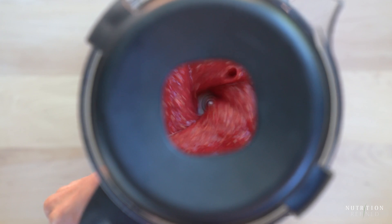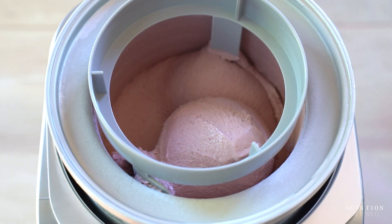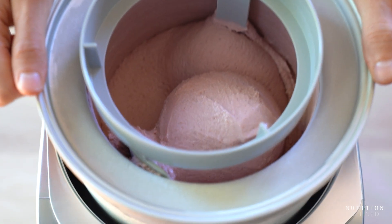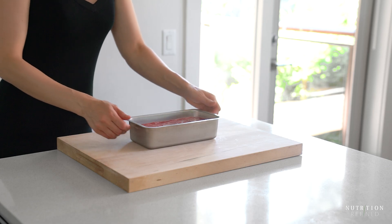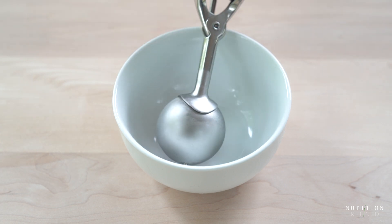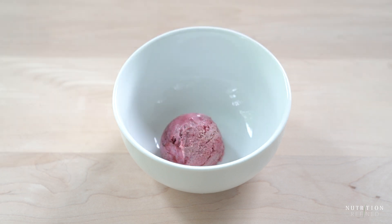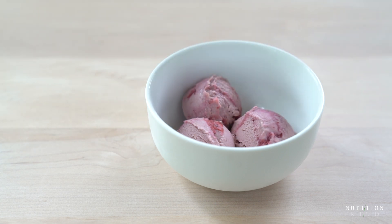Let's assemble the ice cream. You can swirl the raspberry puree into the ice cream however you want. I went for a layer of ice cream, then a raspberry puree swirl, another layer of ice cream and another raspberry puree swirl. Freeze the berry ice cream for 2 to 4 hours, depending on how firm you like your ice cream and how deep or shallow your ice cream container is. And that's it — creamy, scoopable vegan berry ice cream.